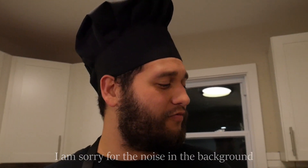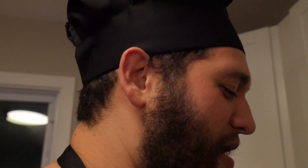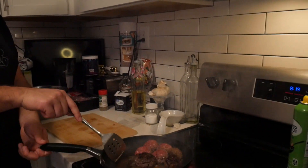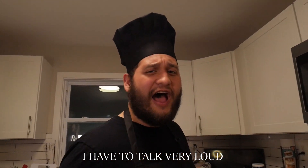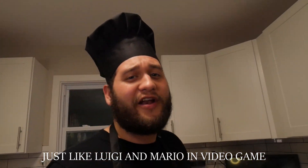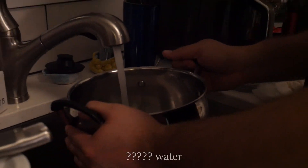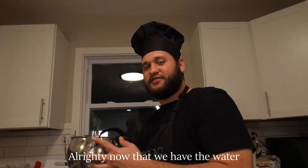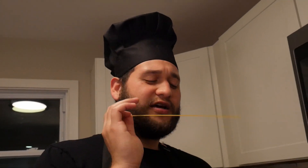Now that we have everything cooking, I am sorry for the noise in the background. We are mixing. It is very hot and very loud here. I have to talk very loud, just like Luigi and Mario in video games. Next it is time to start some famous spaghetti. Now that we have the water, we are going to put it right here and put that bitch on high. Now it is time to start by adding our famous spaghetti.